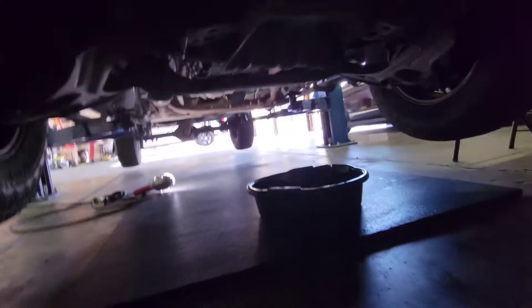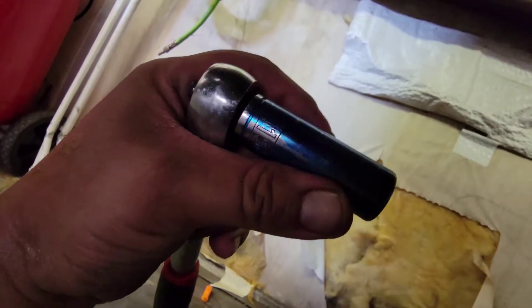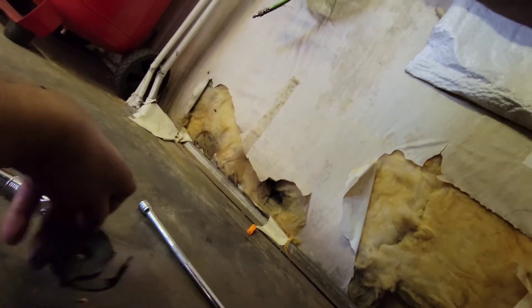Next we're going to go ahead and lift up the truck and crawl underneath it. Grab your oil catch pan and a couple of tools. We're going to use a size 15 millimeter to get the drain bolt out and this little spider contraption to get the filter out.